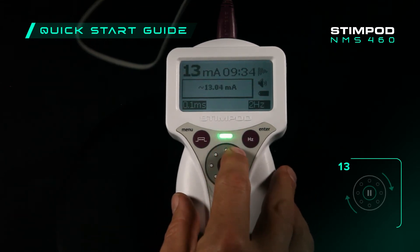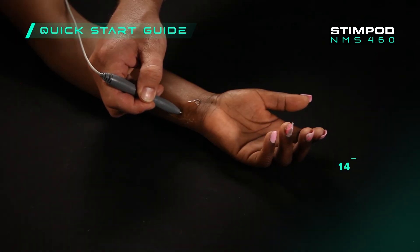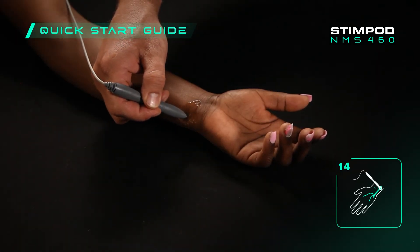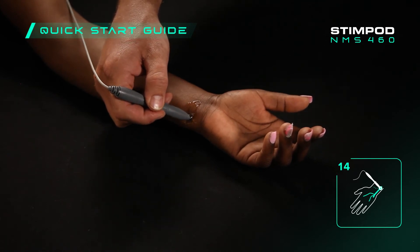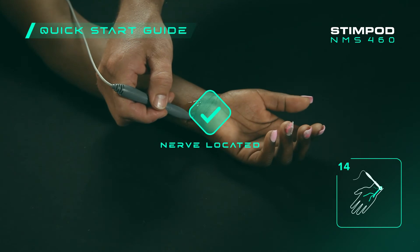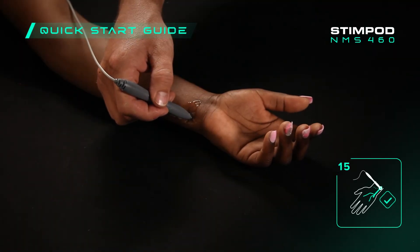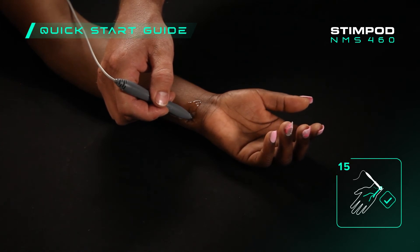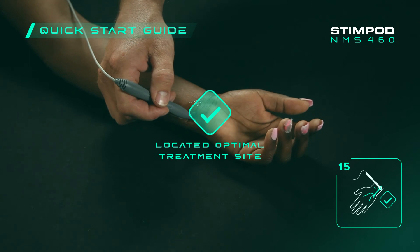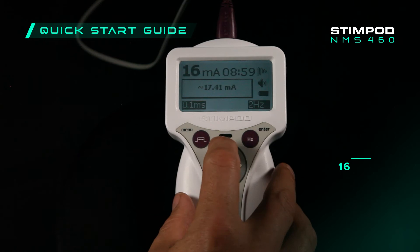Use the StimPod's adjustment wheel to increase the current to a level that is still comfortable for the patient. Start to move the treatment probe around within the treatment area until the appropriate fasciculation is observed or the patient can feel the current radiate through the nerve. This will confirm that you have located the nerve. You may now continue to trace the treatment probe along the nerve until the maximum fasciculation is observed or the strongest nerve sensation is experienced.